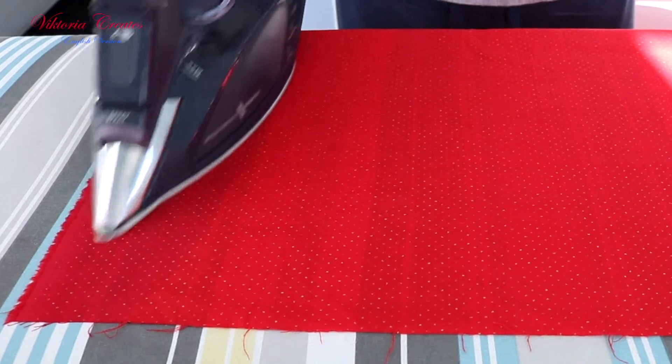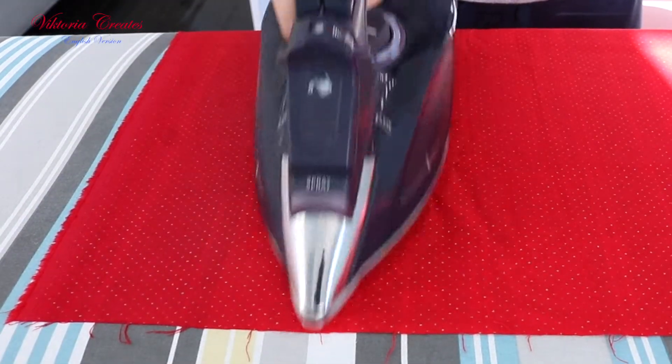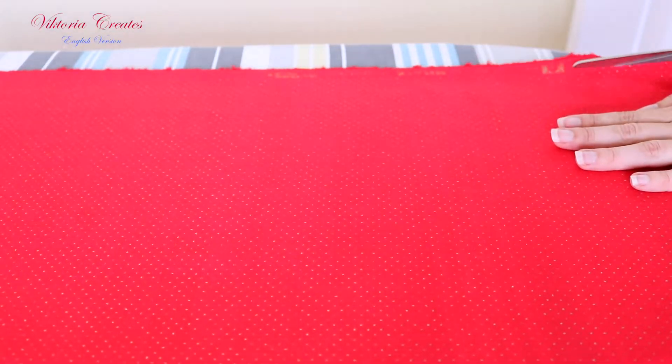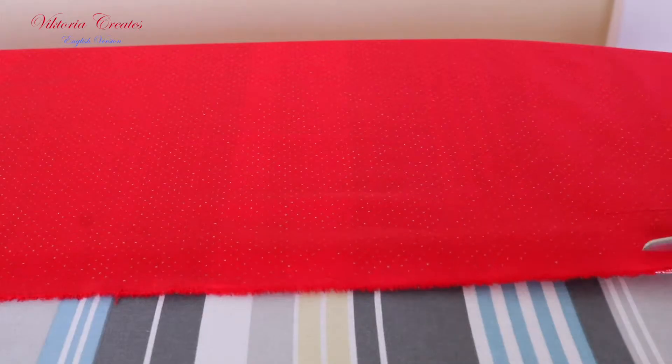Iron the fabric from the wrong side using steam. This way we will achieve shrinkage of the fabric. Then we cut off the edge on both sides.